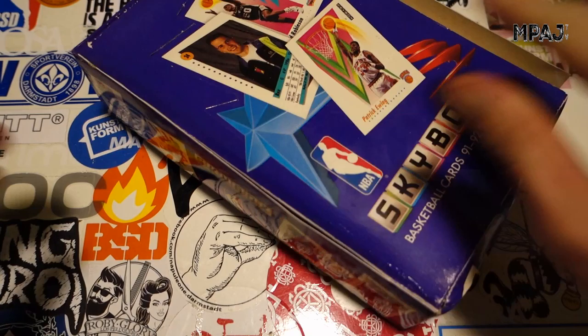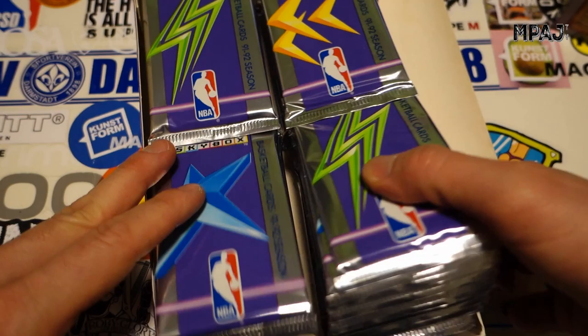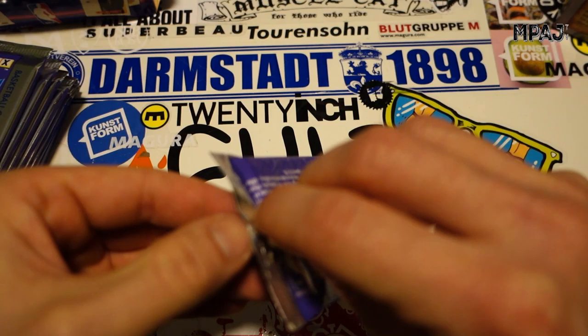I hope they didn't brick too bad — I saw some videos where they were bricking pretty bad. Let's get this box open. Nice color. So like always, starting with the lower right-hand corner: three, six, nine — we got 36 packs altogether. Let's get ripping.